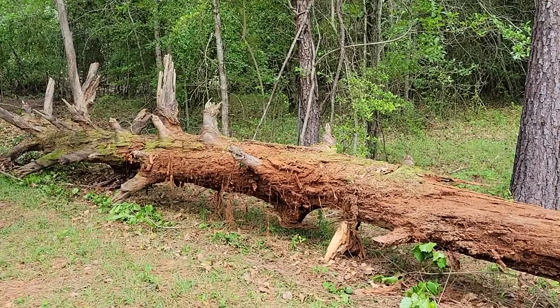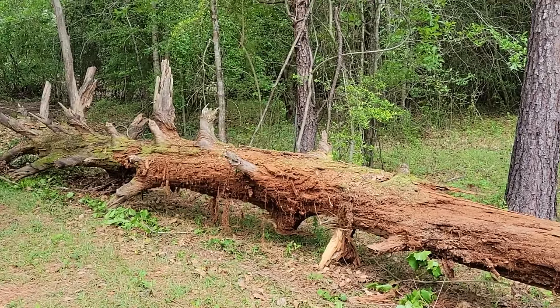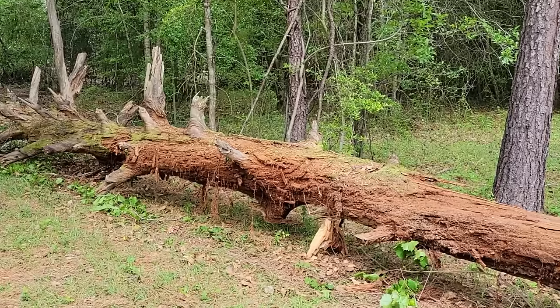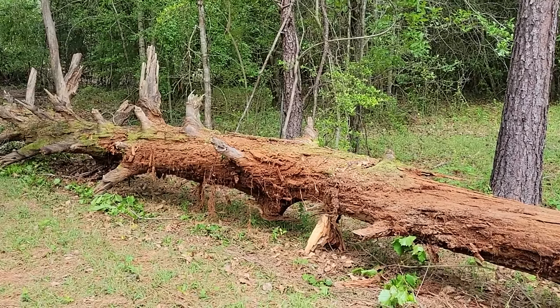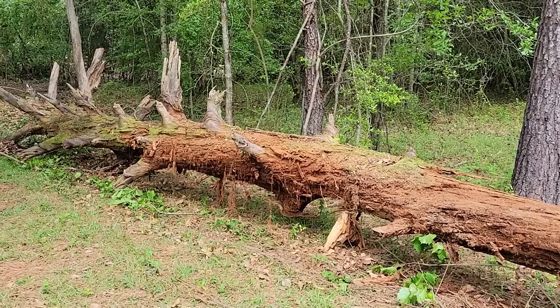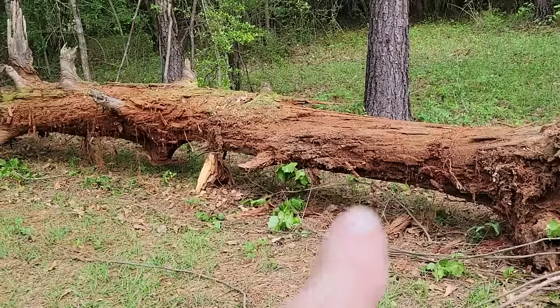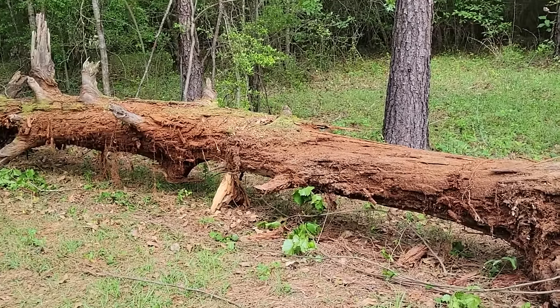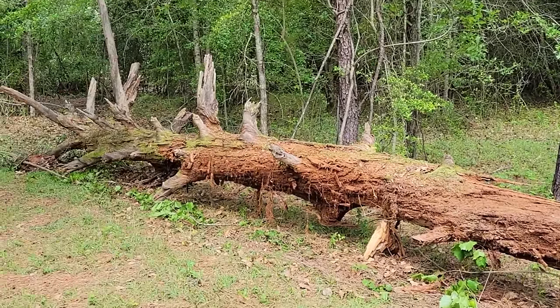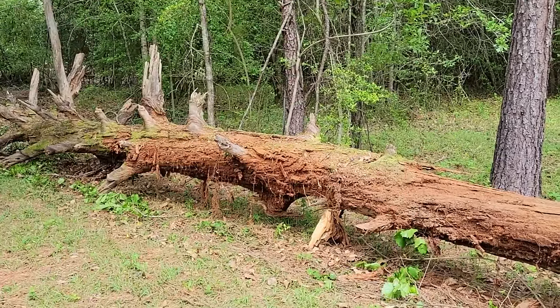That tree's a good 70 to 80 feet tall. It'd be nice to dig a hole and stick it back in. You'd have to have a giant trackhoe to pick that thing up, but it's doable. It'd take a heck of a hole too — it'd have to be deep. You could bury it to that first knot sticking out and have the rest sticking up. That would be cool. So another project — we've got to figure out what to do with this one.